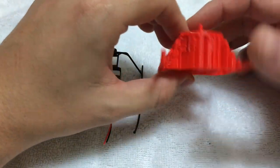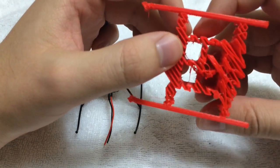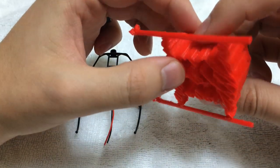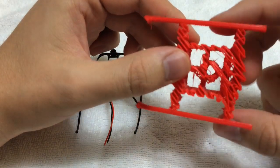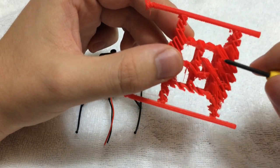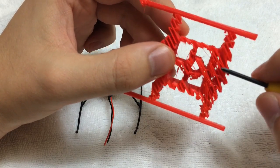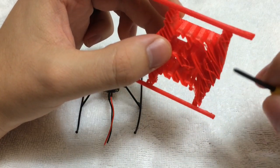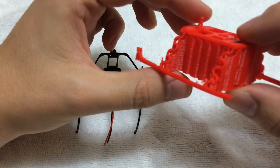After printing, you can see there's a lot of support structure. I don't think I used enough stick glue on this side because it wasn't sticking as well as the other side. Since it's just support structure that I'll be breaking off anyway, it doesn't really bother me.